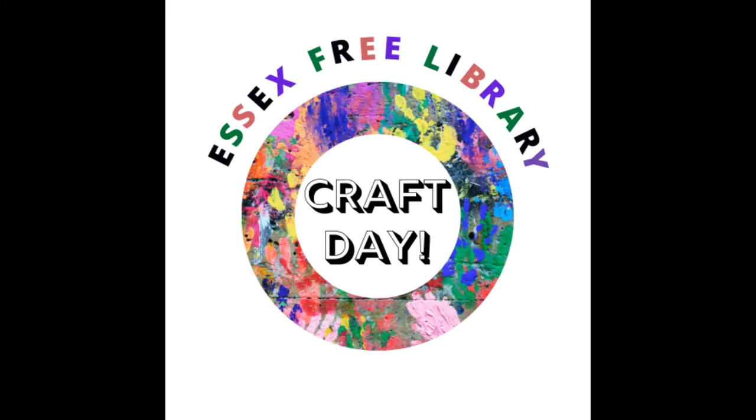Hello and welcome to this week's Essex Free Library Craft Day. We've gone back to doing videos for our craft instruction instead of doing live craft sessions. This way you can access the video anytime during the week that you're able to do your craft.